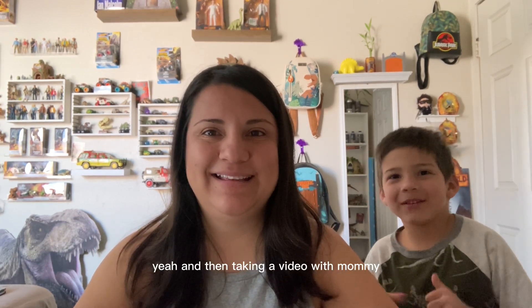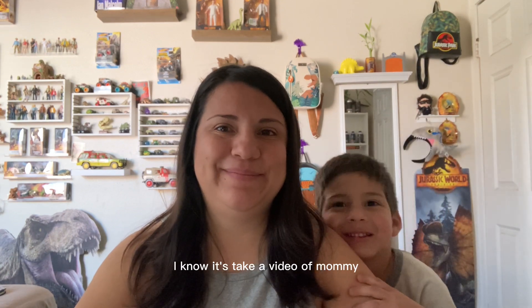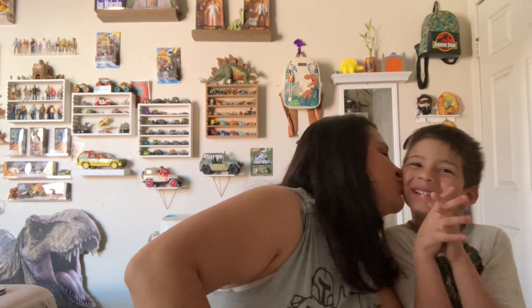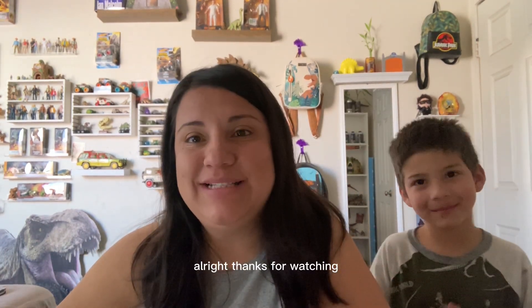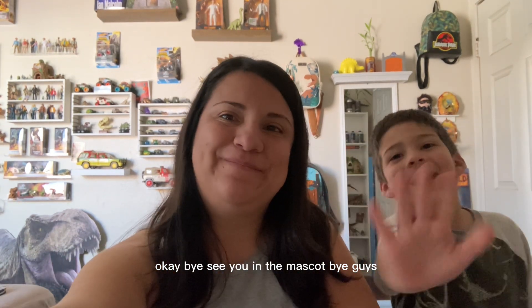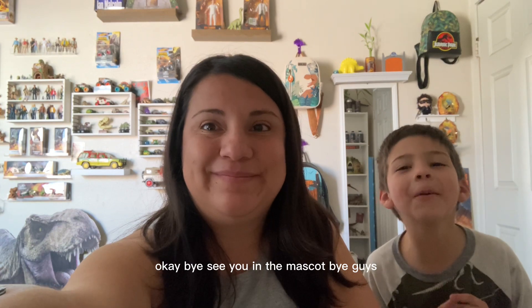Obi's taking a video with mommy — he's so cute, he's the best! All right, thanks for watching and we hope to see you guys soon in our next video. See you in the next video, bye!